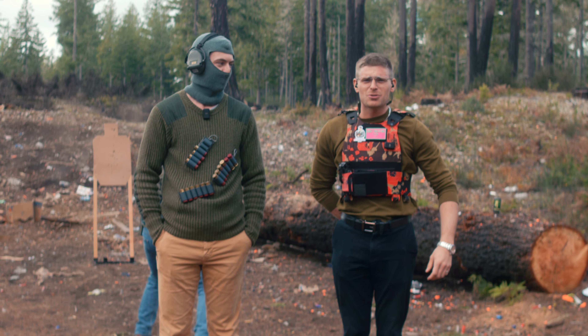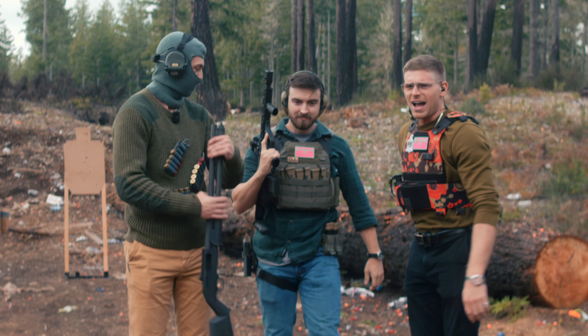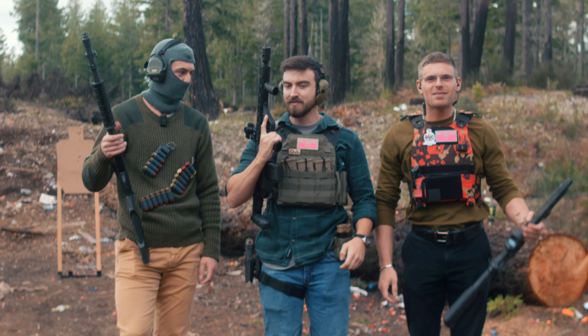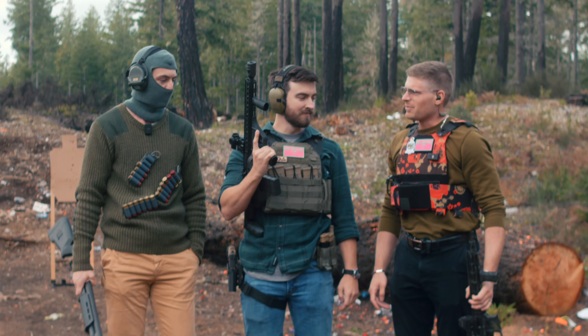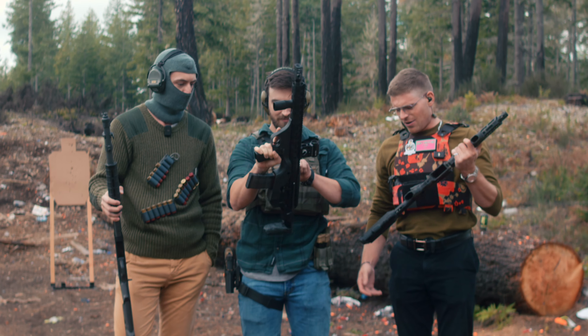Welcome back to the safest YouTube channel in the world. Today we're talking about the Psy from Reap Weaponrys. And I know what you're thinking — that was a big bang, a big bang theory even. Yeah, it's a .458 SOCOM. That's what we went with, .458 SOCOM. And you guys know that we have experience with putting big calibers in small ARs.